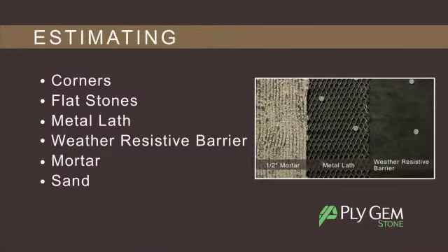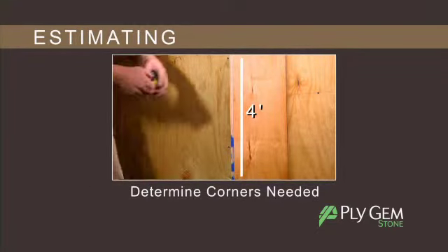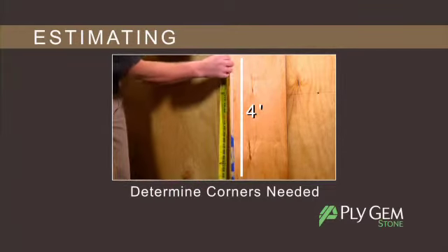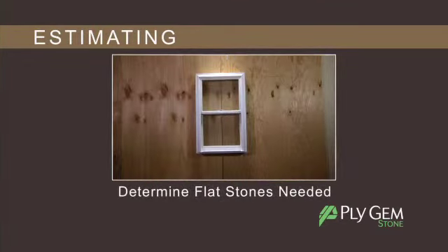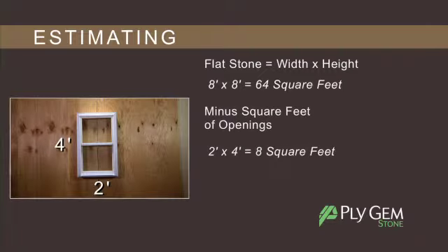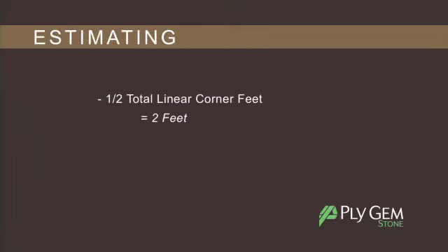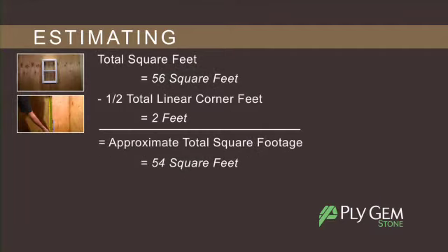Let's begin by estimating what you will need to complete your project. First, determine how many linear feet of corners you will need. Measure all outside corners top to bottom, including any door and window bump outs where stone will be used. Next, determine how many square feet of flat stones by multiplying the width of the project by its height, then subtract the square footage of any openings such as doors and windows. Take half of the amount of the corner linear feet and subtract it from the square footage to get the approximate total square feet.